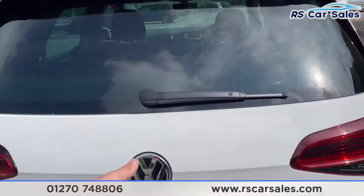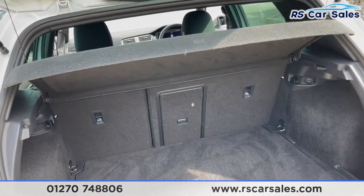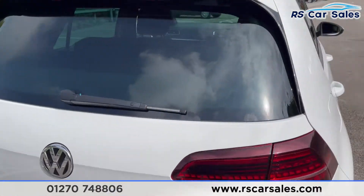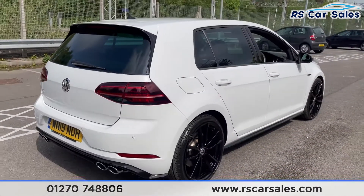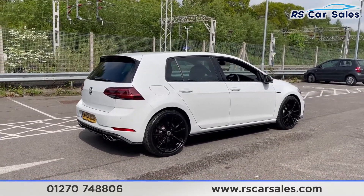Opening up the boot on the badge, tilt it and the boot will open, revealing a nice spacious boot. Closing it back up and standing back, you can see that this vehicle is free from any major marks, dents or scratches, and the rear looks superb from every angle.